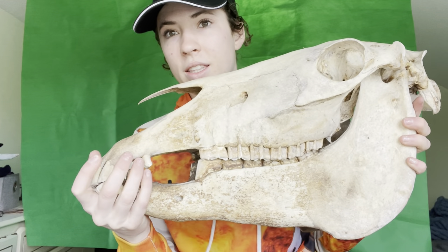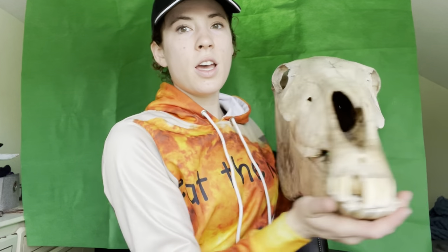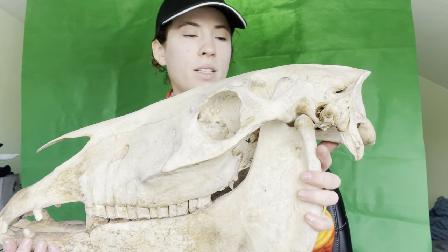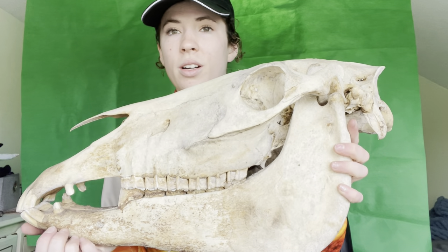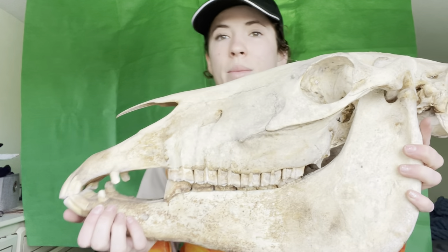People are probably wondering why I decided this is a he. These teeth — these two little sticky-out guys on each side — are called canine teeth. Basically all geldings and stallions get them, but only about 30% of mares get them, so there's a very high chance this horse is male. He is missing a tooth but I do have it — it just keeps falling out so I have to glue it back in.